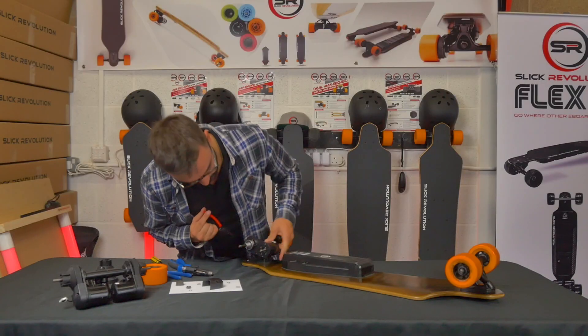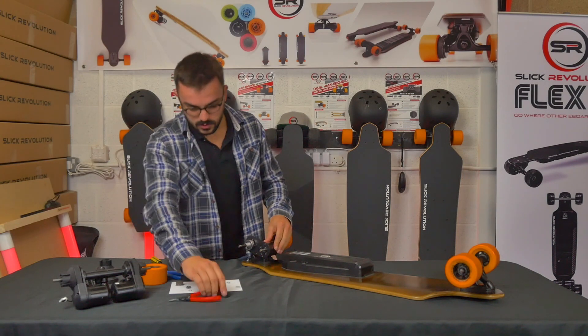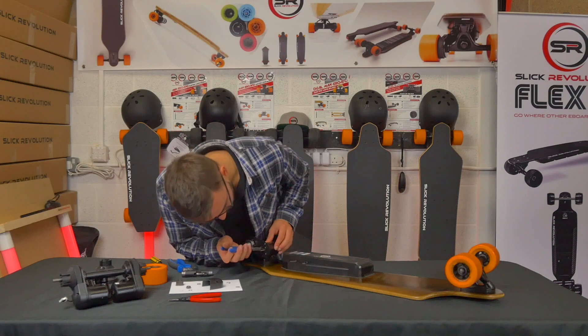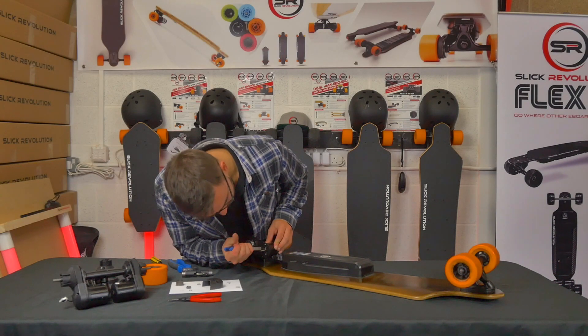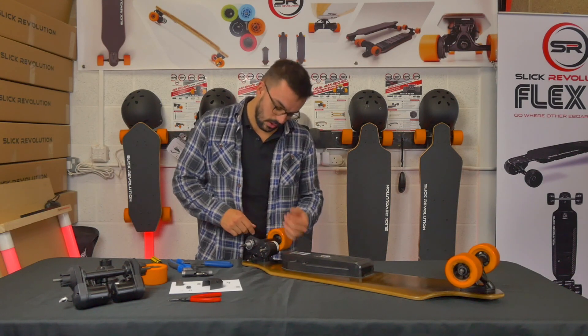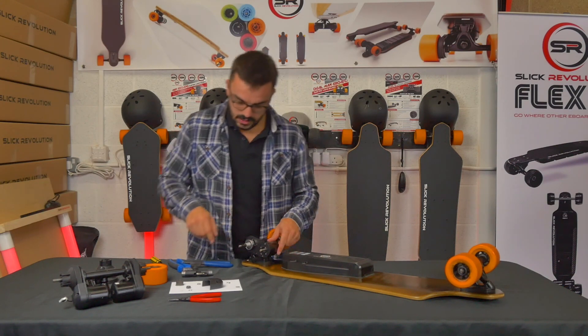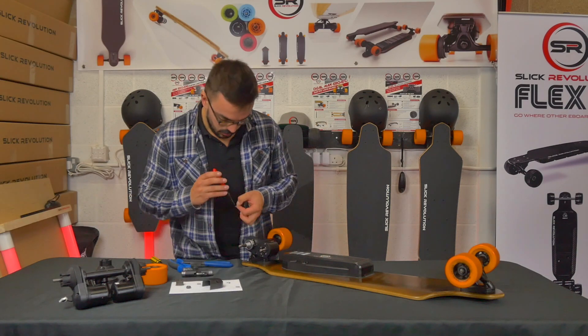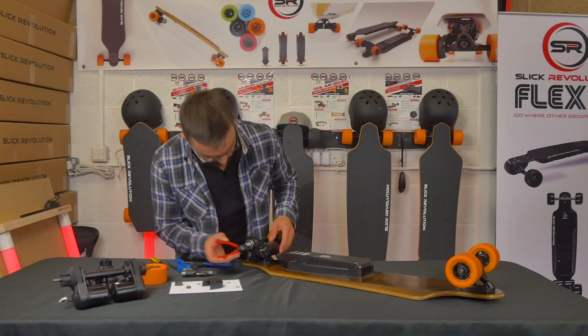Keep pushing it down and you should feel it snap into place — you can see the C-clip clip in. Take some C-clip pliers and squeeze it firmly into place to make sure it's tight. Then check that the motor is spinning freely with no oscillation and runs smoothly. Then take the second C-clip and put that onto the shaft — this one holds the metal sprocket in place.